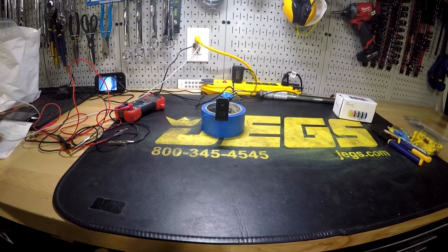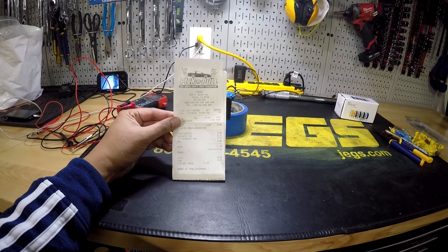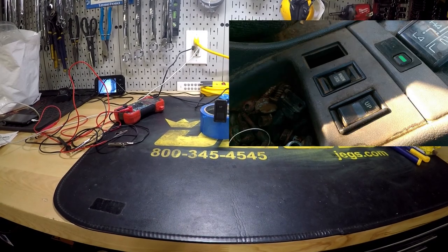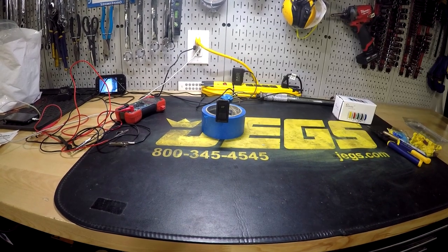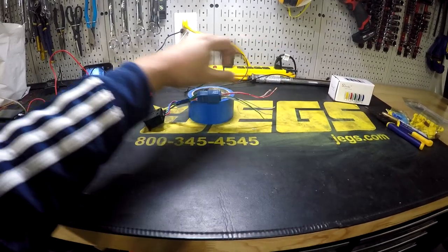The switch cost me about $10 at my local pick-and-pull. You want to find a 1990 through 95, and usually it's in the center console where the shifter is — that's kind of where the switch is. You want to make sure you take the entire harness and just cut it somewhere further back.